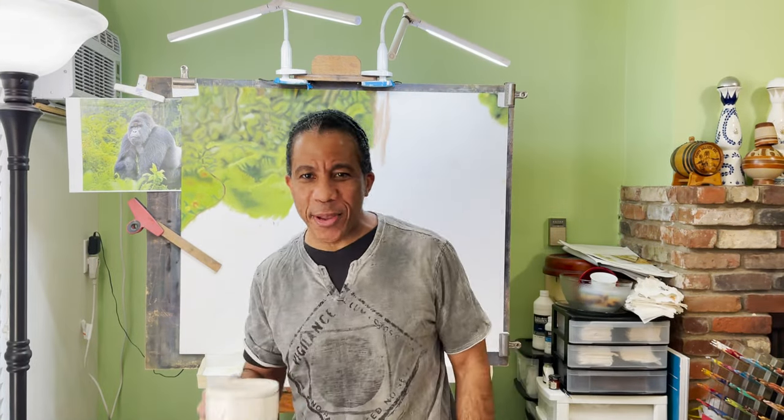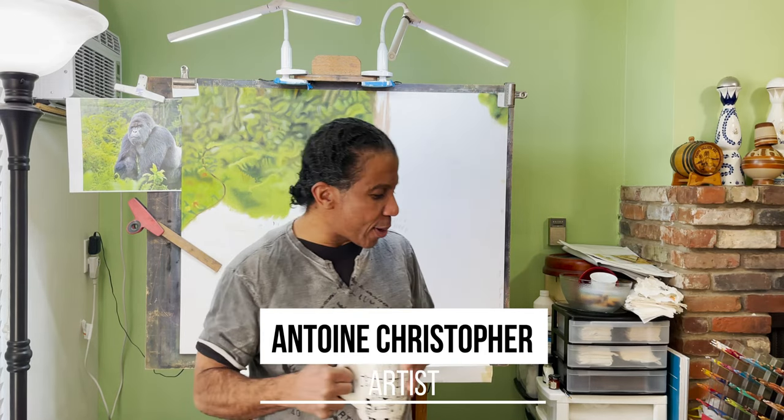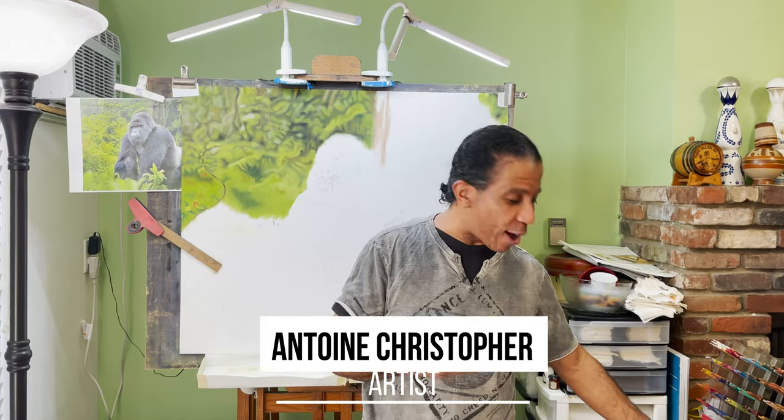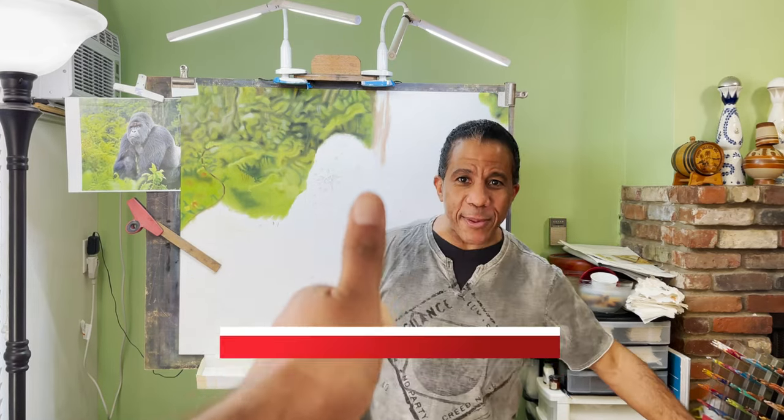Welcome back. Antoine Christopher here, Taster's Choice in hand as always — you all know how much I love my coffee. Episode number 14. Don't forget to like, share, subscribe, hit the notification button, and support me on Patreon. I got my man Farman behind there with the camera.